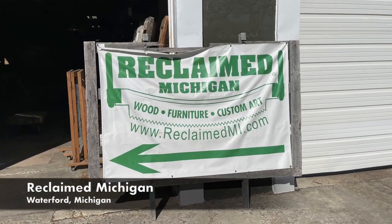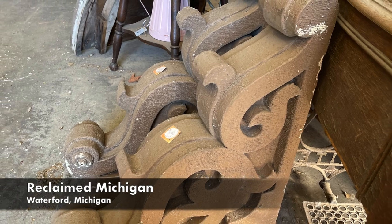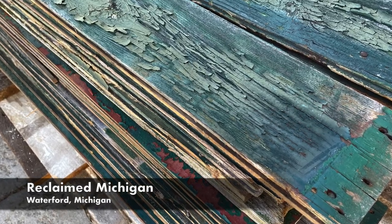I'm going to use barn wood that I got from Reclaimed Michigan. And by the way, if you want to see what Reclaimed Michigan is all about, it's a wonderful place to visit — salvage, vintage goodness, and of course old barn wood rescued from Michigan barns. You can click on the link above. In this video, I'm going to take my entryway and add some barn wood to the walls and make it a little bit more interesting.